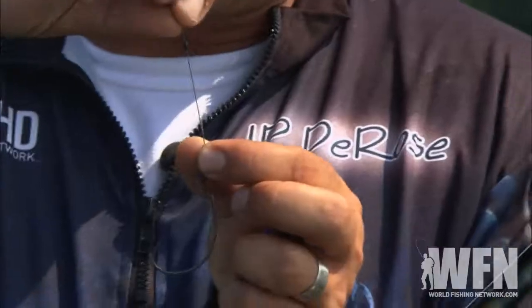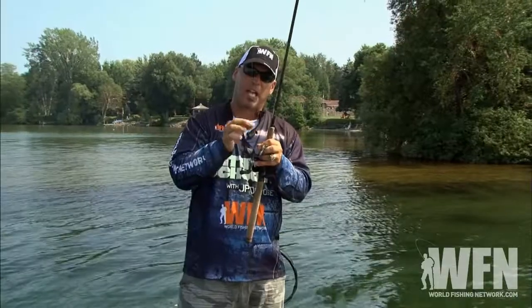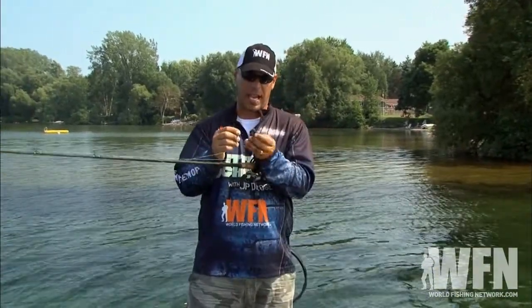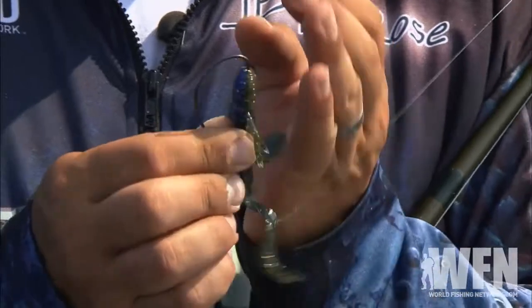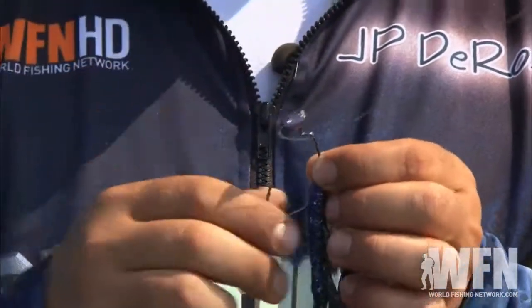I slide that black bobber stop down and it locks that weight into place, stopping that weight from coming up. When you Texas rig a bait like the crack craw, what you're looking to do is go in through the head of the bait, just down about a quarter or a half an inch and come out, then slide the bait up to that neck on the hook.